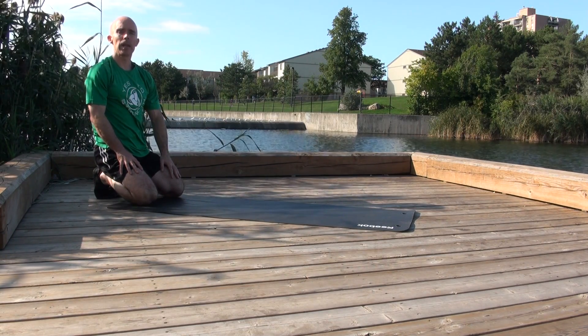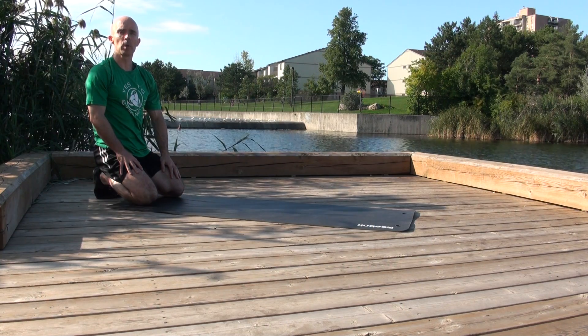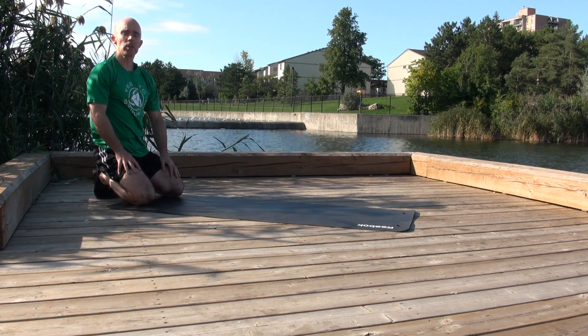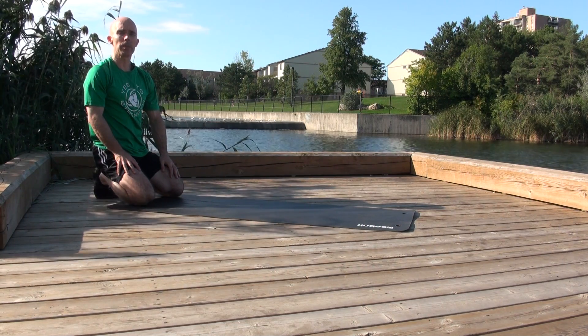This is the first of three videos that are going to show you a progression into doing really explosive push-ups. This first stage is about developing position-sensitive kinesthetic awareness, and there are two steps.